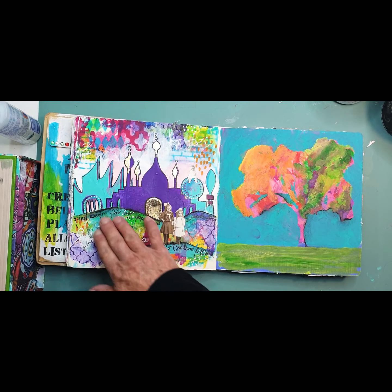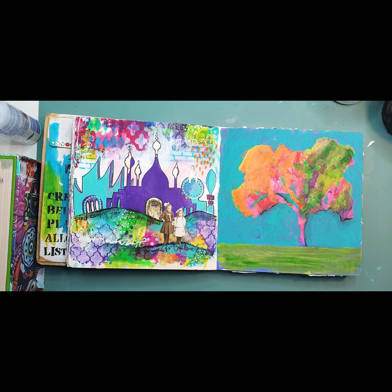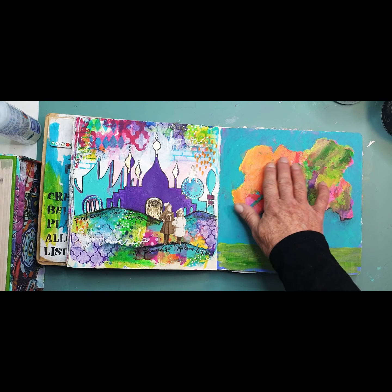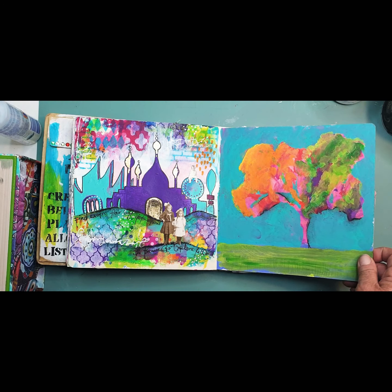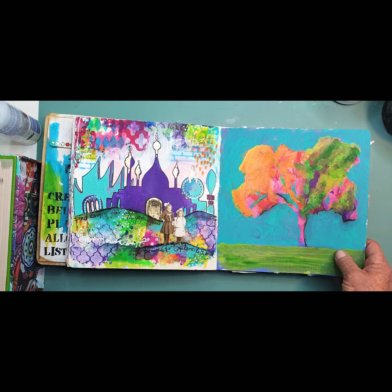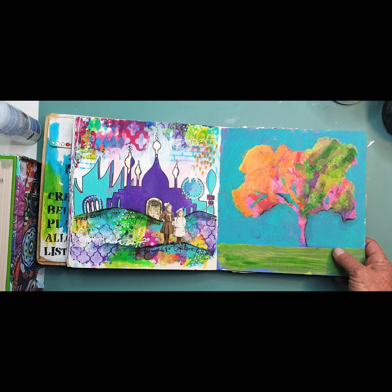This one's inspired by the lovely — I can't pronounce it — you know who you are, you're amazing. This one's inspired by Robert Barich. Whenever I'm lacking inspiration I'll usually go and watch a Bob video.